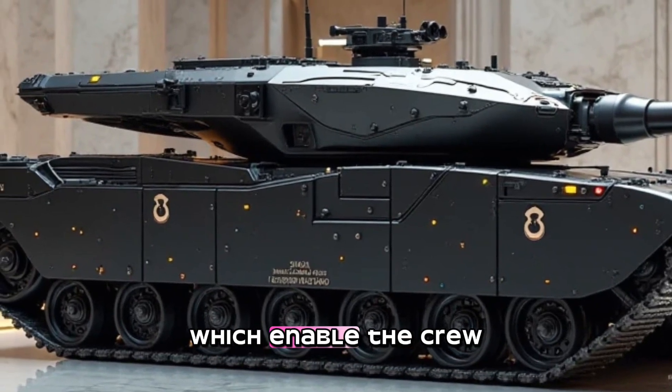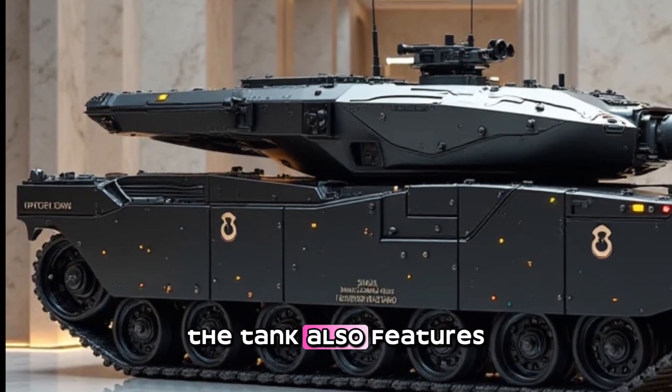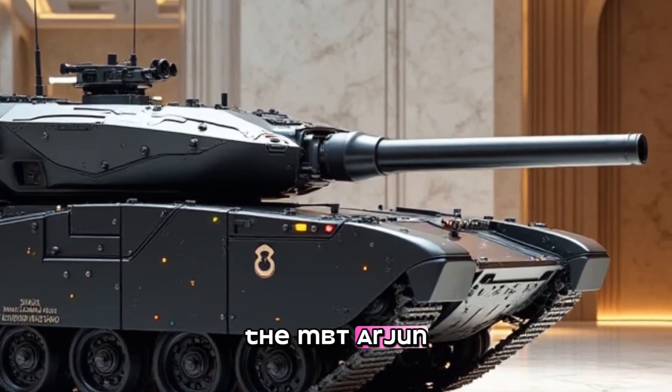The tank is equipped with a ballistic computer, which enables the crew to accurately engage targets at long range. The tank also features an advanced stabilization system, which allows the main gun to remain stable even when the tank is moving.